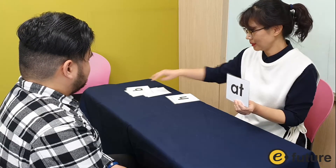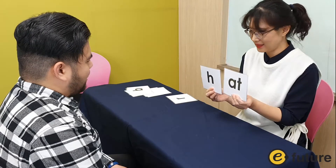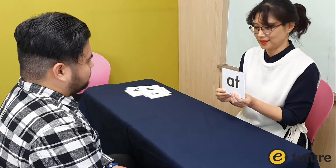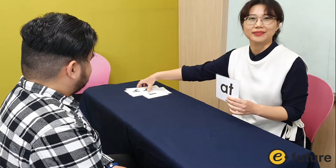You can have 'head,' you can have 'red.' So you can practice using different consonants, and you can practice blending this way.